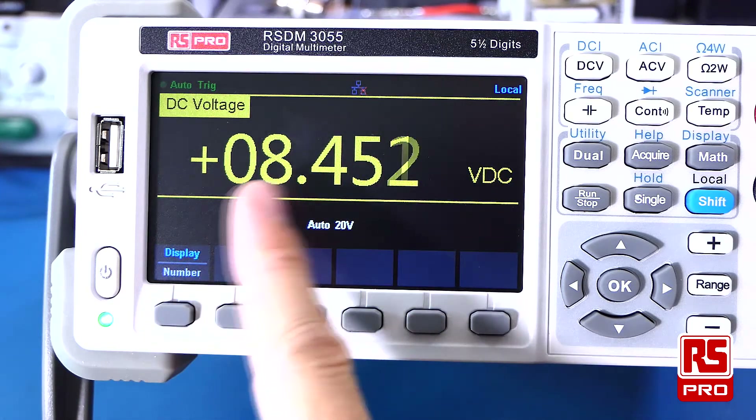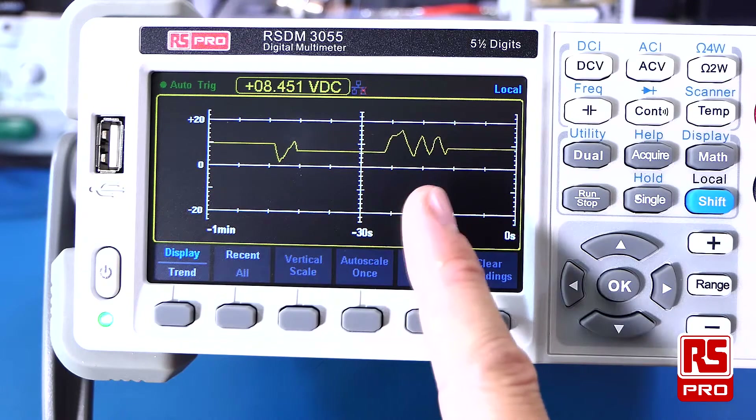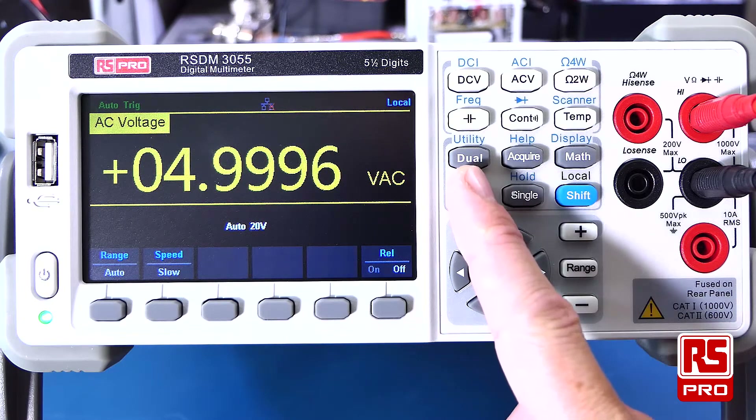As we go back to the main display and back to the trending, all our information has been retained. Another very useful feature included with the RS-PRO RSDM3055 is the dual capability.